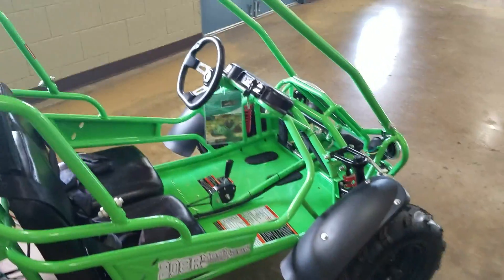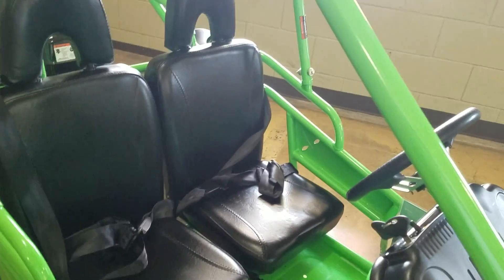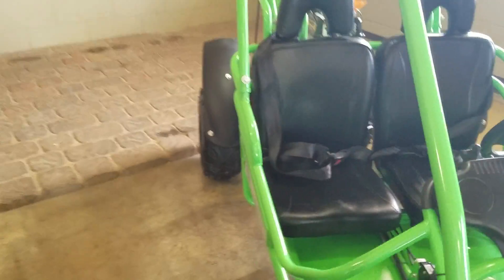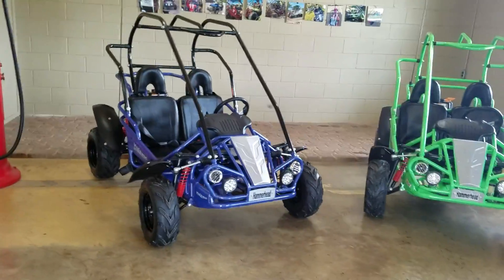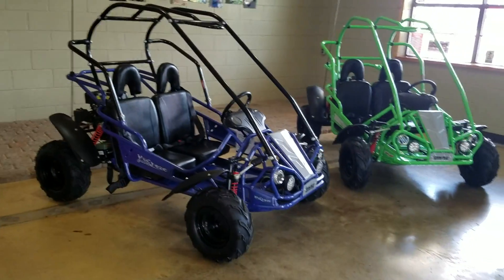Each one of these has a three-point safety harness for both driver and passenger. The driver's seat is adjustable, which is really nice — it does move up about two inches. Each one of these also has front and rear suspension, so it gives a nice, safe, comfortable ride for the kids, just in case they're out riding in pastures. It doesn't jostle them around too much.